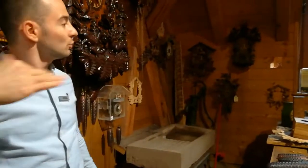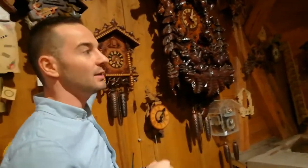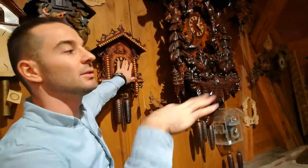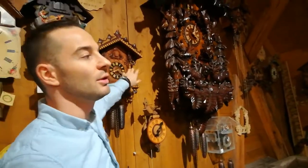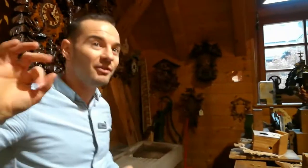Maybe you're wondering: do I have the cuckoo sound playing all night? There is a switch — you can turn the clock to silent. You'll find the switch on the side; lift it up and the clock runs on silent — no cuckoo, no music. Put the switch down and you'll have the very nice cuckoo sound again.